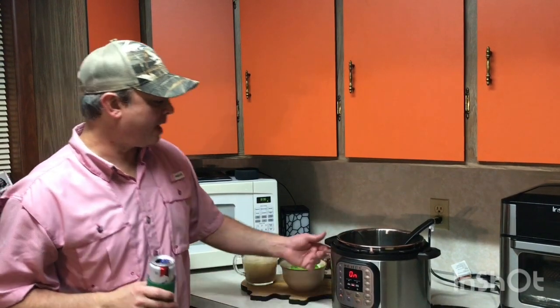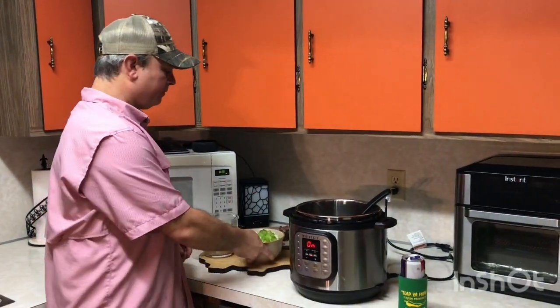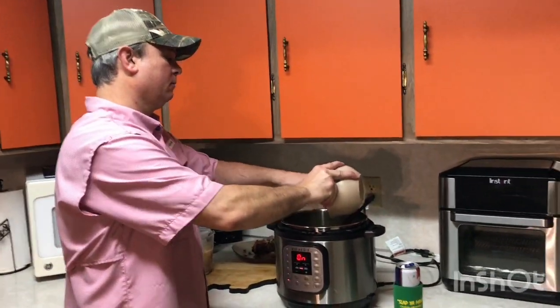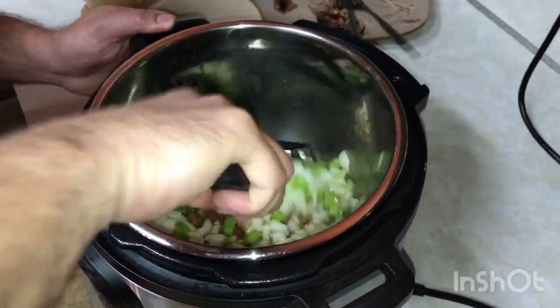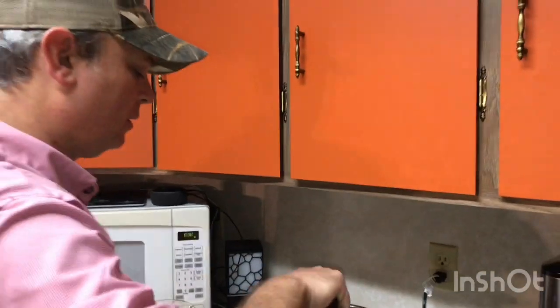I got that bacon cooked down, rendered some good bacon grease in here, and took the bacon out. I'm not going to use it for this recipe — I just wanted that grease and those good drippings. I still have my sauté function on and I've got my onions and celery diced up going in there. I'm going to get these cooked down — probably going to take about 10 to 15 minutes or so.